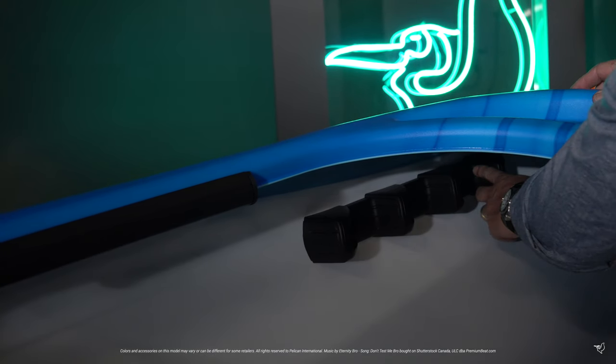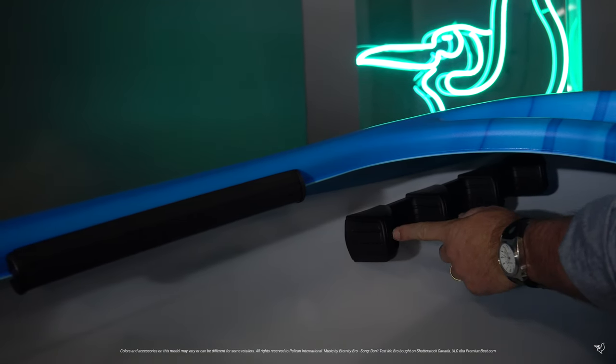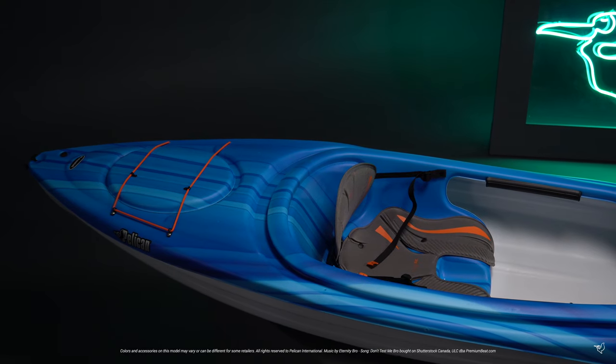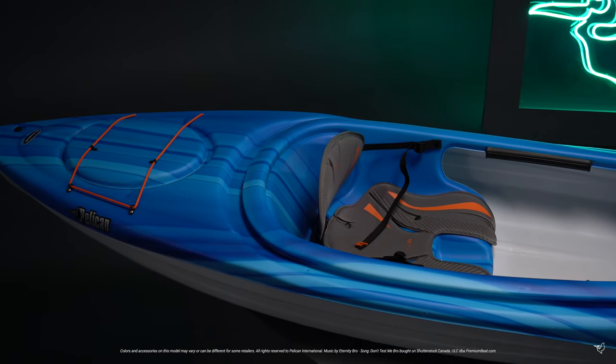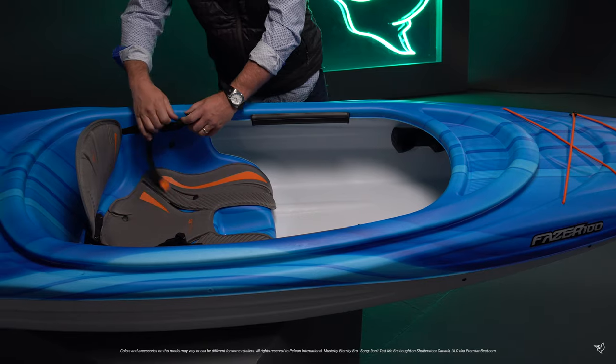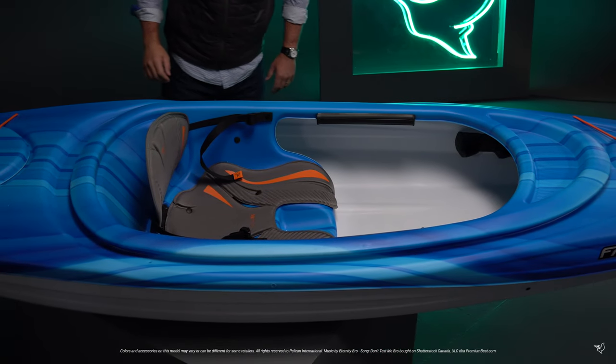Four molded footrests make it easy to share this kayak with friends and family without having to re-adjust them. Plus, we provide a built-in bottle holder. For hours of fun, our comfortable ErgoFit seating system comes with an adjustable backrest and ergonomically padded back and seat cushion, which provides better air circulation.